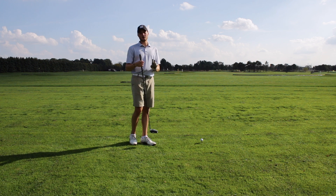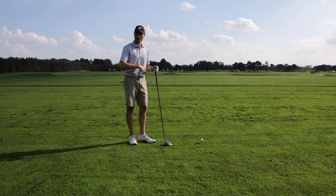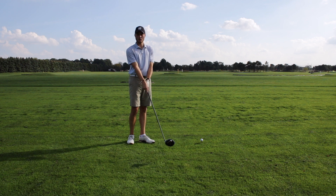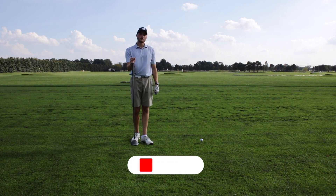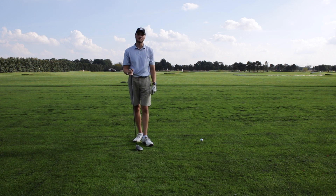Alright guys, I hope you enjoyed the video. Remember: you need to be aligned correctly — make sure your body, feet, and clubhead are all squared up. Make sure you're swinging around your body, not coming over the top. Make sure your clubhead is releasing through impact, not staying wide open. And make sure you're finishing nice and high on that front leg. If you enjoyed the video, make sure you're subscribed, hit that like button, leave a comment, and stay tuned for the next one. See ya!